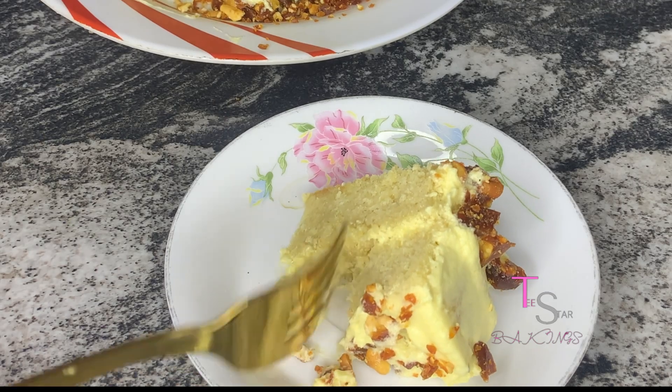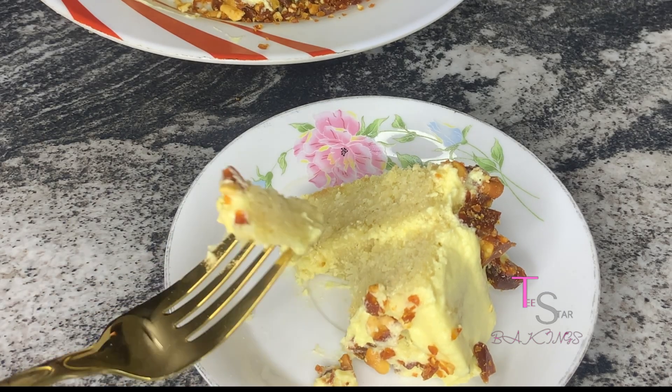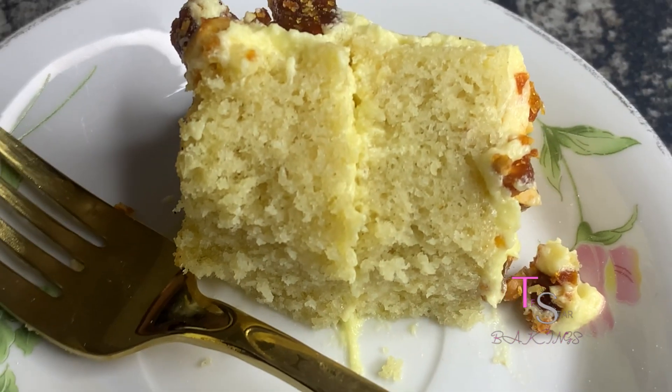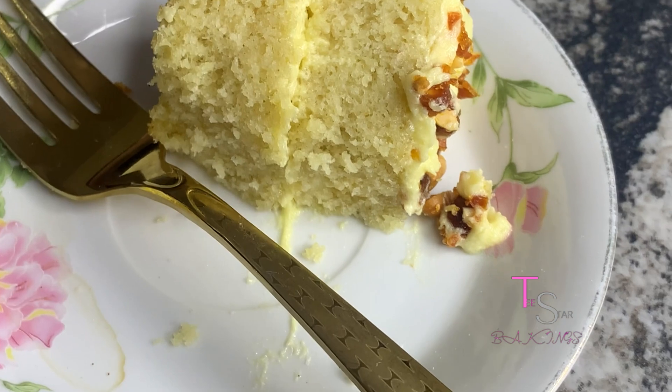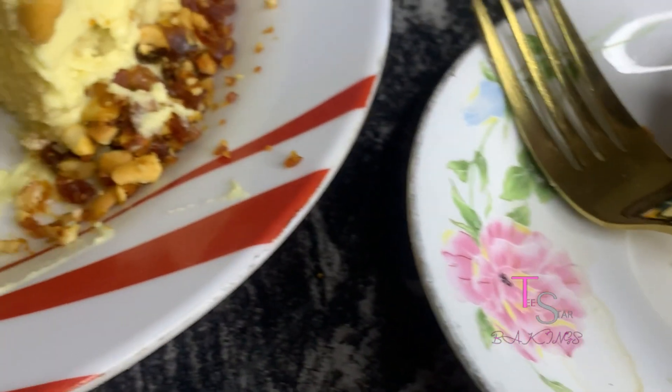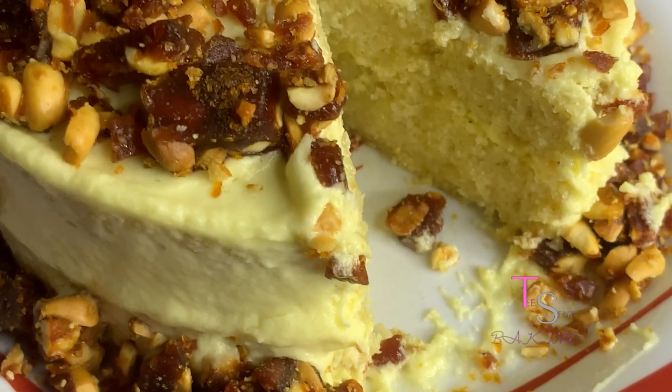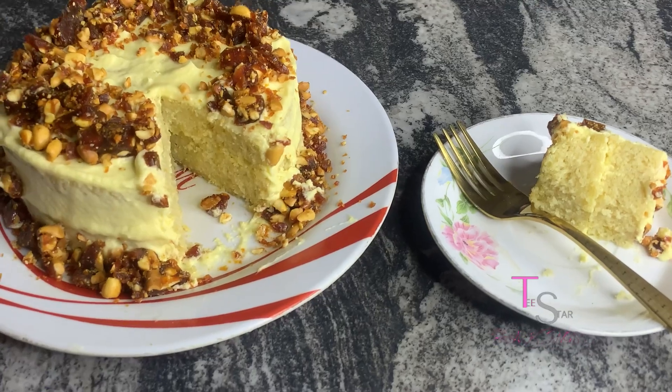Hello stars, today we'll be making butterscotch cake and this cake, as you can see from its texture, is very soft. I don't need to say too much about it, so if you've been looking for the perfect butterscotch recipe, then you are in the right place because this recipe is a yeah yeah. So guys, let's move straight into it.